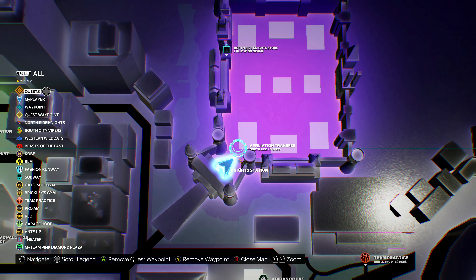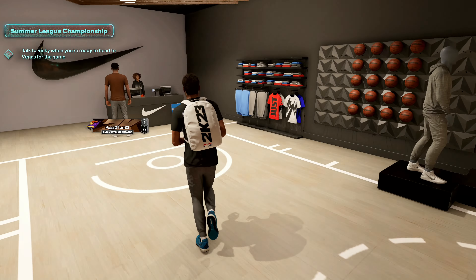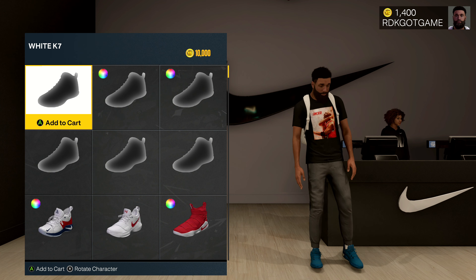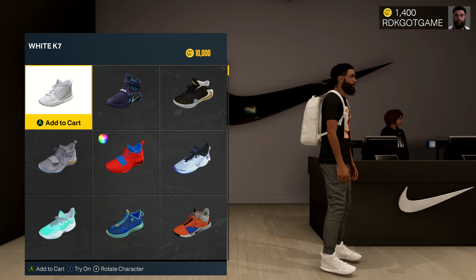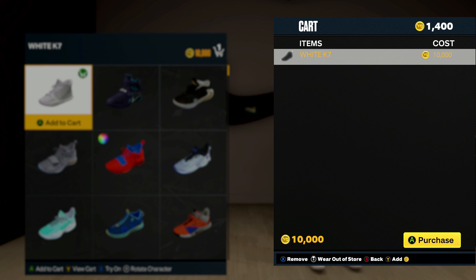I'm going to go ahead and take the subway and get there quickly. So I'm walking up here to the Nike store — we're going to go ahead and just go right on in and see if we can find our shoe that we created. I'd recommend going to Colorways. I can actually see it — go ahead and try it on. They don't look too bad even though they're just all white. But 10,000 VC. You should be able to press A, go to your cart, check out, and literally it would be that easy. I don't have enough VC to buy them, but that's just the way it is right now.